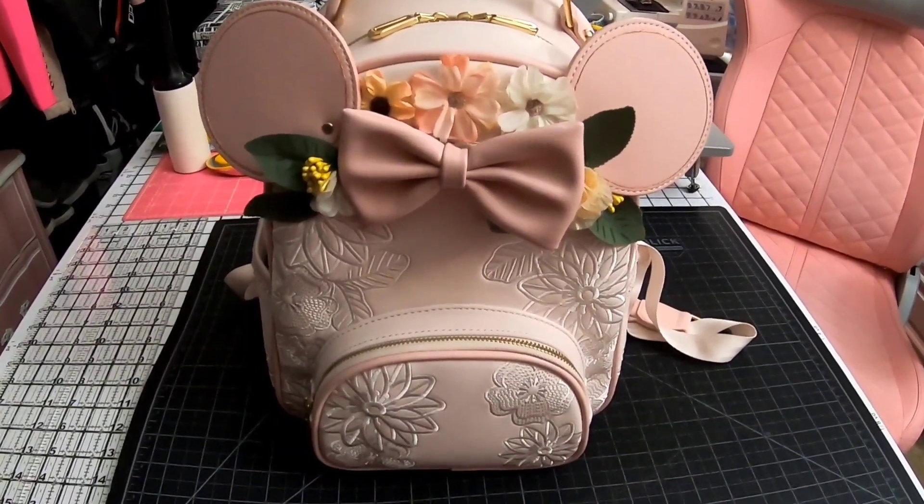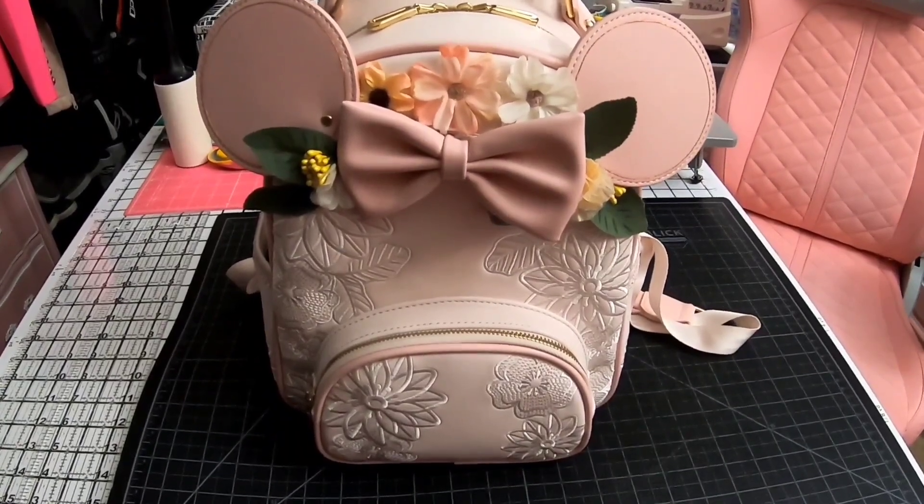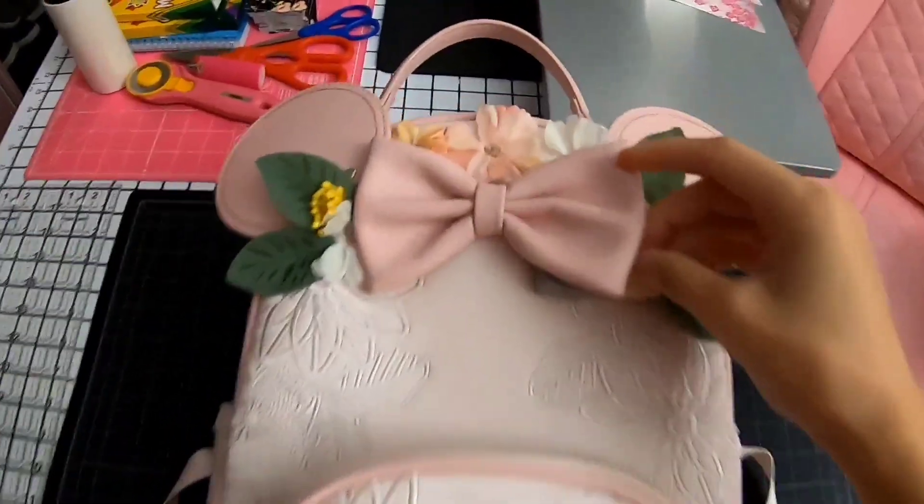Hi, I just wanted to do a quick review of the BoxLunch Mini Mouse Mini Backpack. This backpack has three different light settings. I can show you — it's hidden behind the bow here.